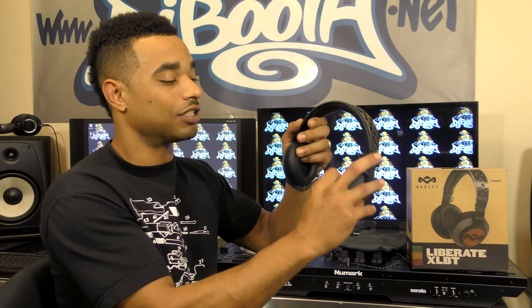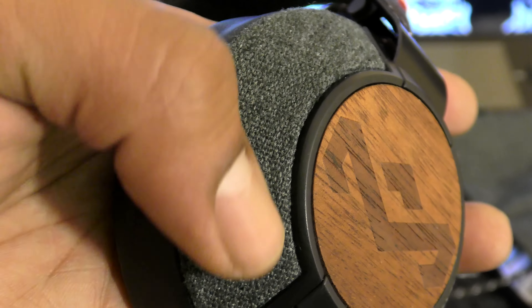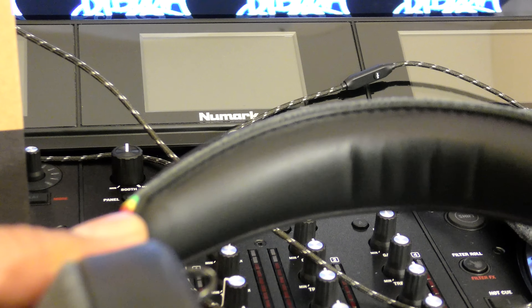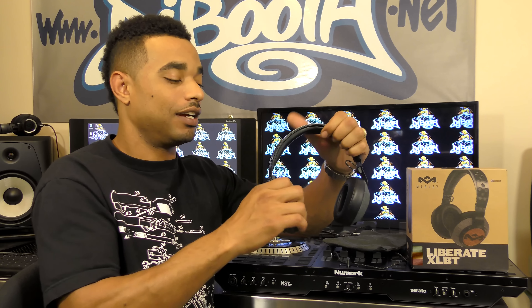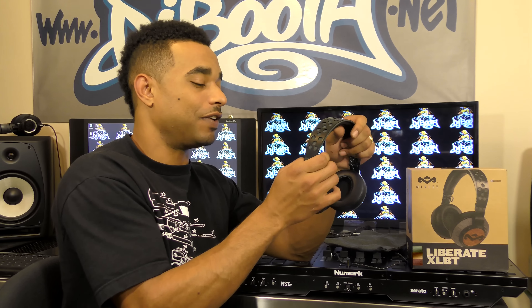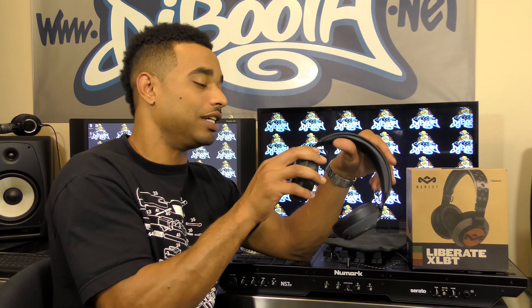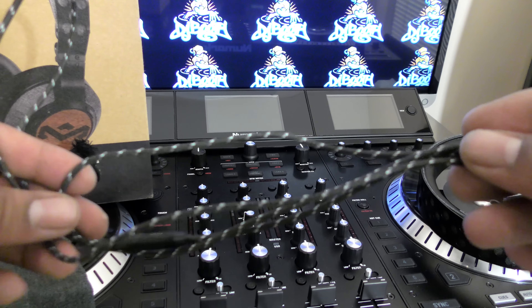Underneath the headband and on the back of the ear cups you have a nice canvas gray-style fabric material that feels really good to the touch and is really durable. You have real leather underneath the headband — really plush and comfortable — and the same for the ear cups, which also have real leather with the same plush feel. There's also a felt-style connector where the audio cables pass through the headband to each ear cup, and that same style is mimicked on the actual cable included.